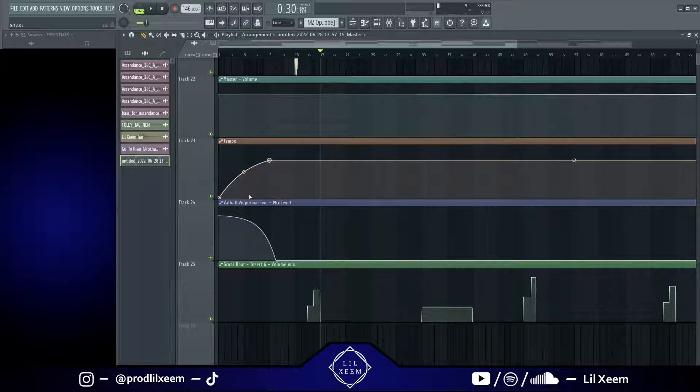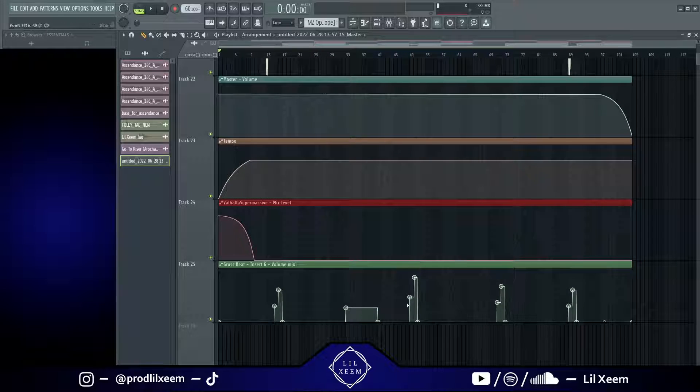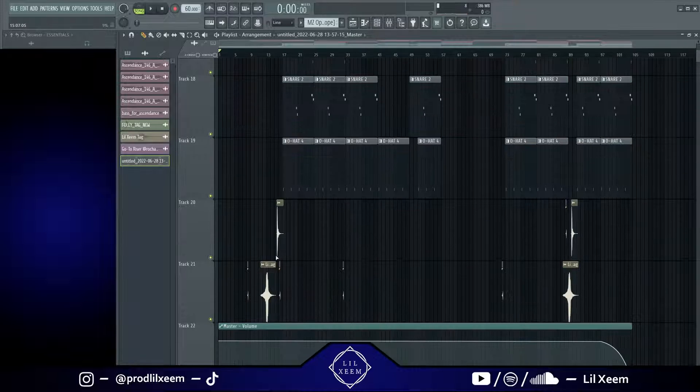Right here I have the tempo automated to go from slower to faster, which gives it that tape start effect. The producer of 'Tell Them' by Cochise also did this effect and that's kind of what I was inspired by. On top of that, right here I have a reverb being automated in on the intro and then it kind of just fades down for the rest of the beat, so the intro part has a little bit of reverb on it.